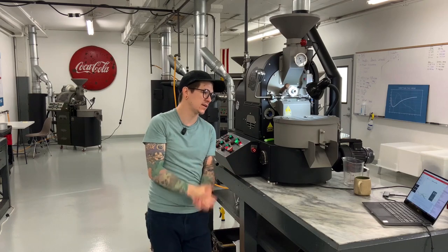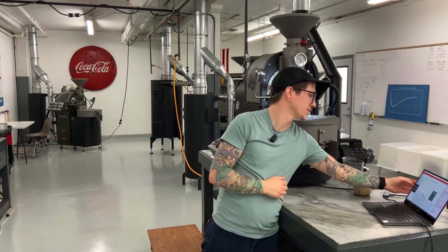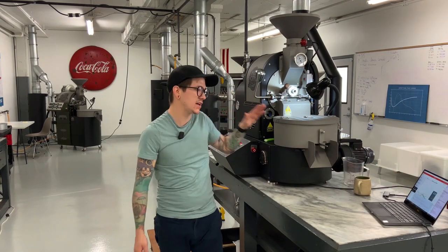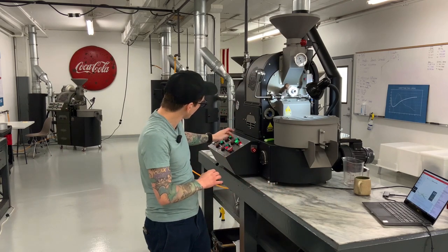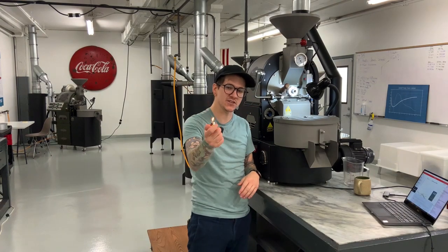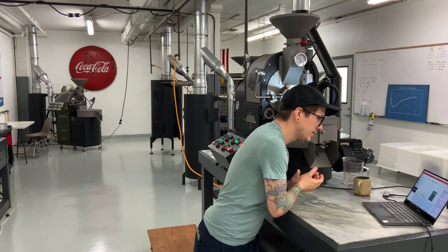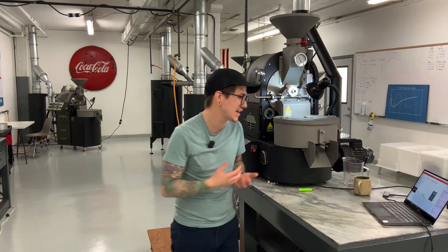Sitting at about 12 ROR per minute. Now we're starting to roll into first crack — I've got 363 on my PID and 349 on my bean temp. I'm going to up the air a little bit, putting us at around medium airflow. The lighter trick is always available to test your airflow. We still have static gas pressure sitting at around 500 Pascals.